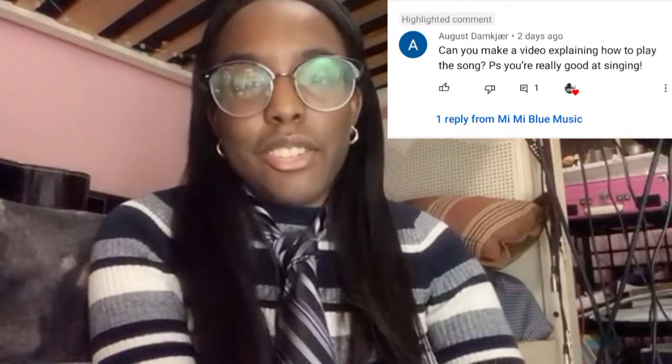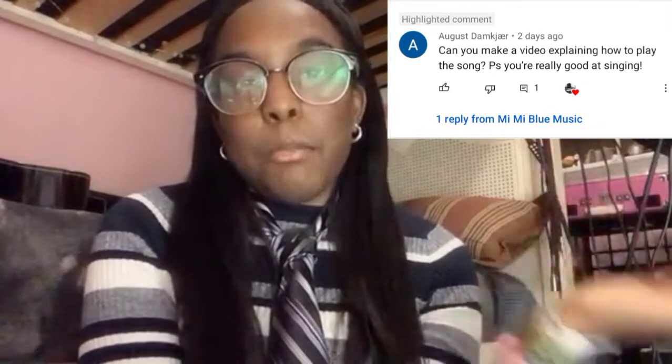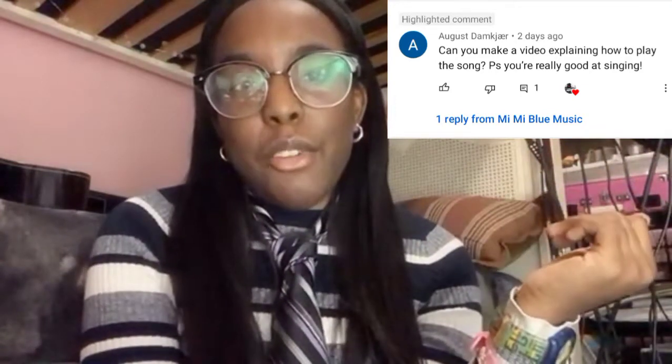Hey everyone, in today's video I'm going to be showing you how to play 'Be Quiet and Drive' by the Deftones. Recently someone requested me to make this video on how to play it and explain how you play the song.